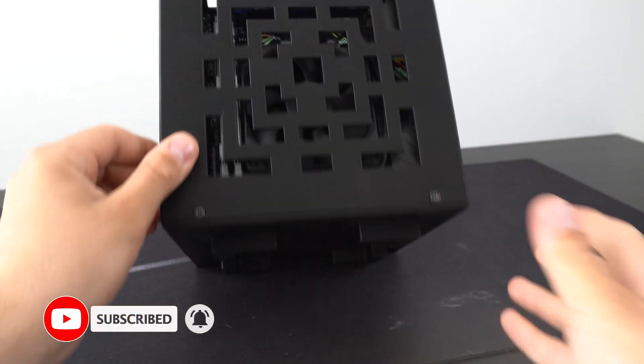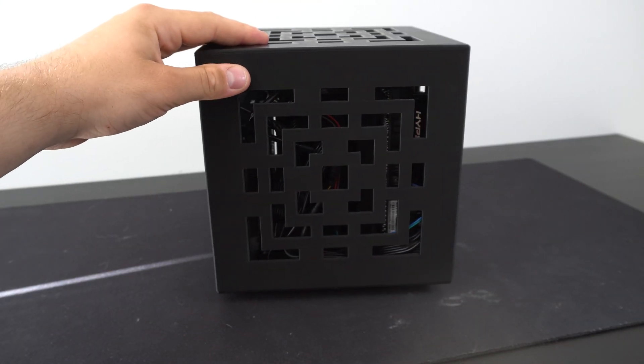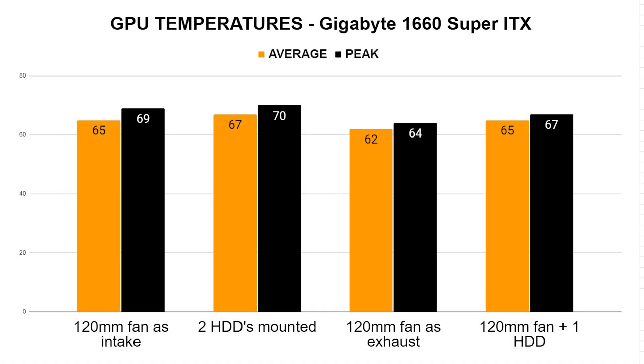Now that it's assembled, let's fire it up and look at those temperatures. Starting with the GPU, there are a few different tests I've done. First, I tried using the 120mm fan as an intake fan, sucking air from the top and blowing it down into the case. This gave me an average temperature of 65 degrees with a peak of 69.